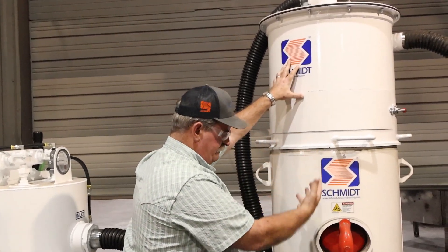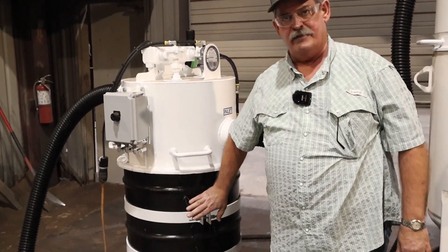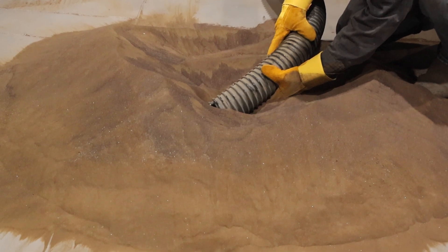The heavier abrasive falls into the vessel. The dust is then carried over and separated by the dust collector, ending up in your 55-gallon waste drum. It's a simple, effective method of moving abrasive from wherever it is back into your blasting systems.